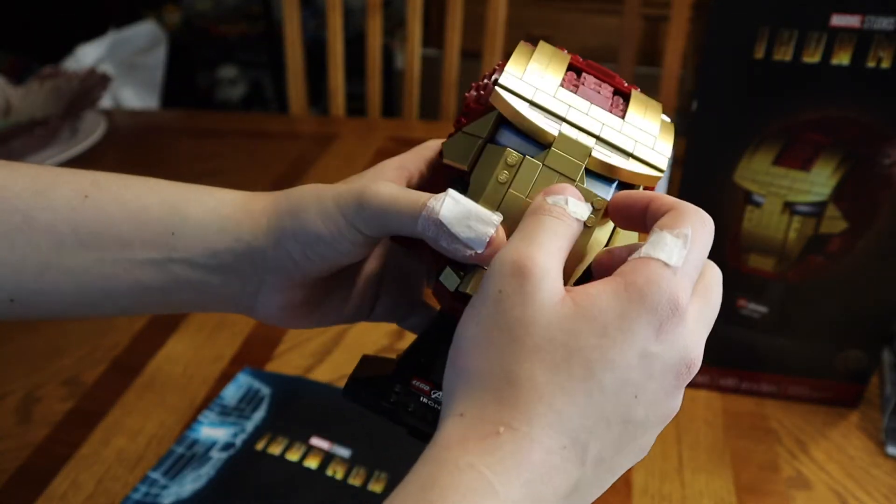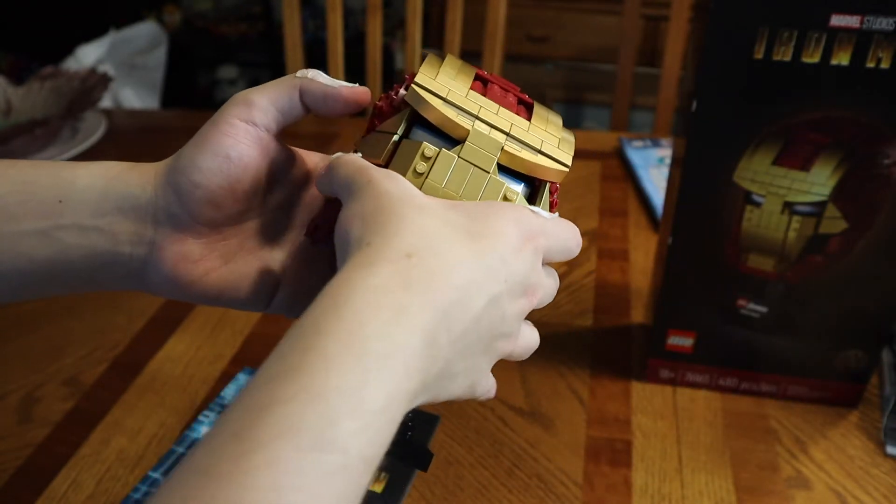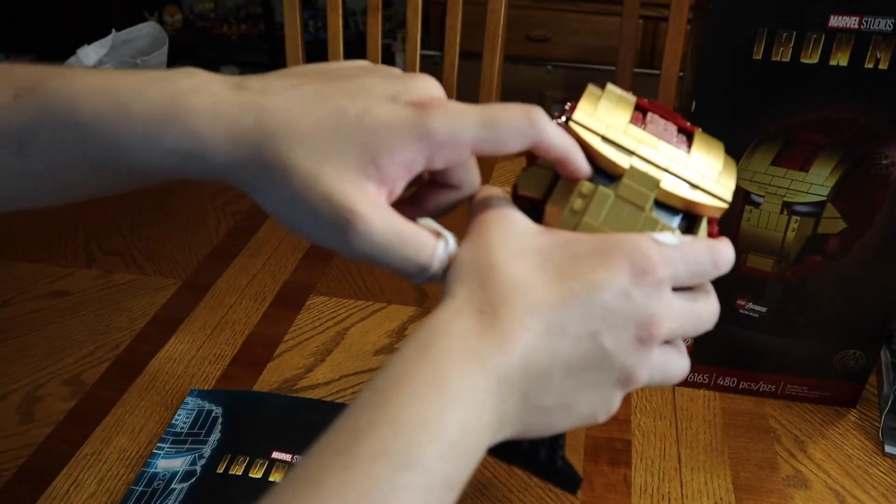The eyes are actually stickered. Stickered eyes are pretty obvious. It's not cool, because I imagine if Lego would have done something with a plate instead, it would have been better — because I hate putting stickers on.